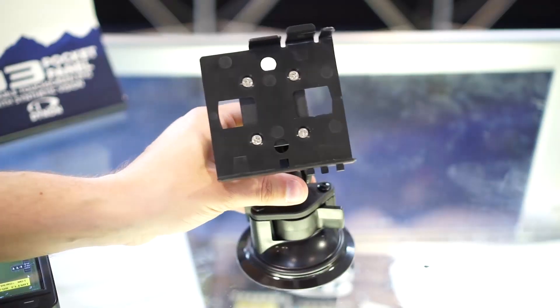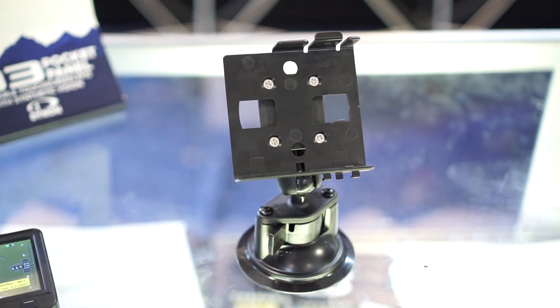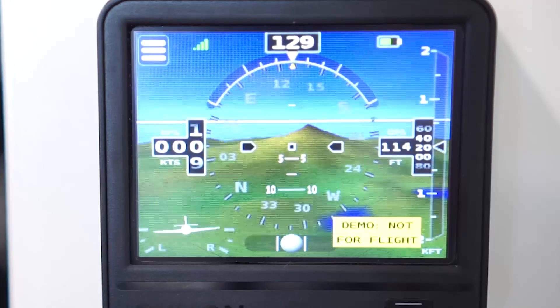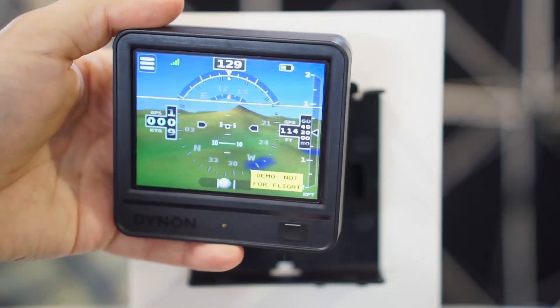You'll figure out how to use it even without reading the manual. It also features improved brightness — about double the brightness over our previous D2 — and it's almost as bright as our flagship panel-mounted products. Best of all, the D3 is available at an even lower price point. List price is $995, although you'll find it when available later this summer for about $879.